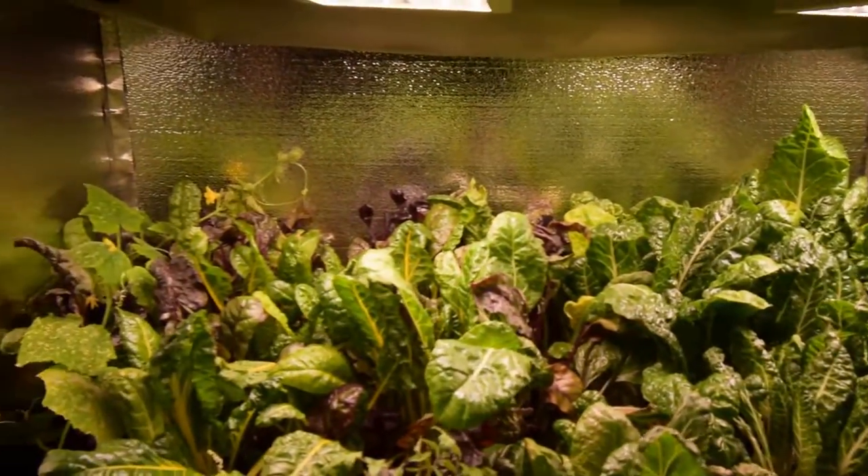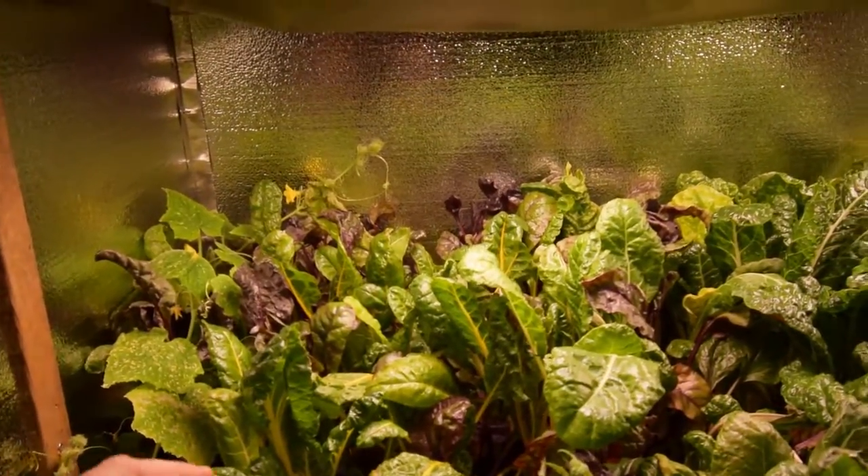Hey everybody, it's Brian from P&B Homesteading. Wanted to do the update for the solid bar LED area. Let me give you a shot here. You can see the chard is growing back nicely since we had the harvest last weekend that Paula came down here and did.